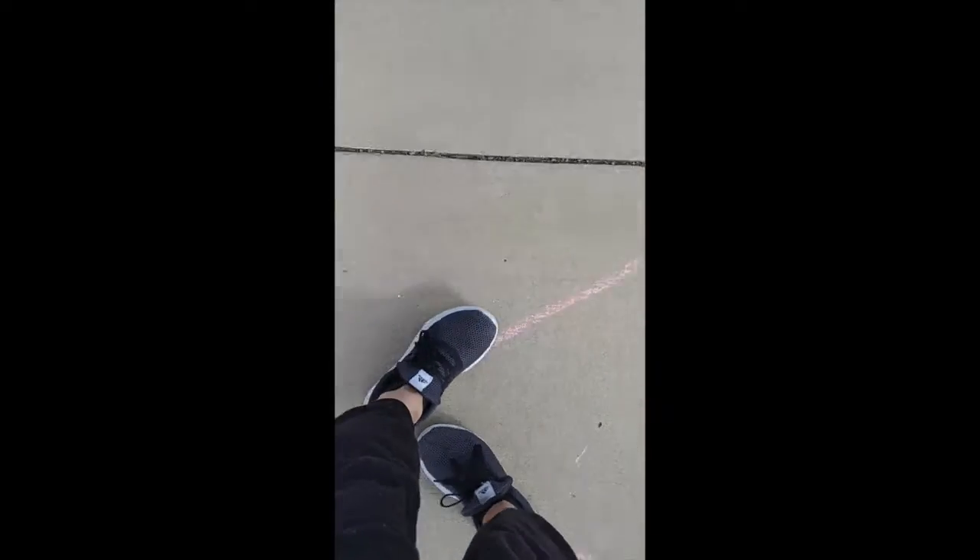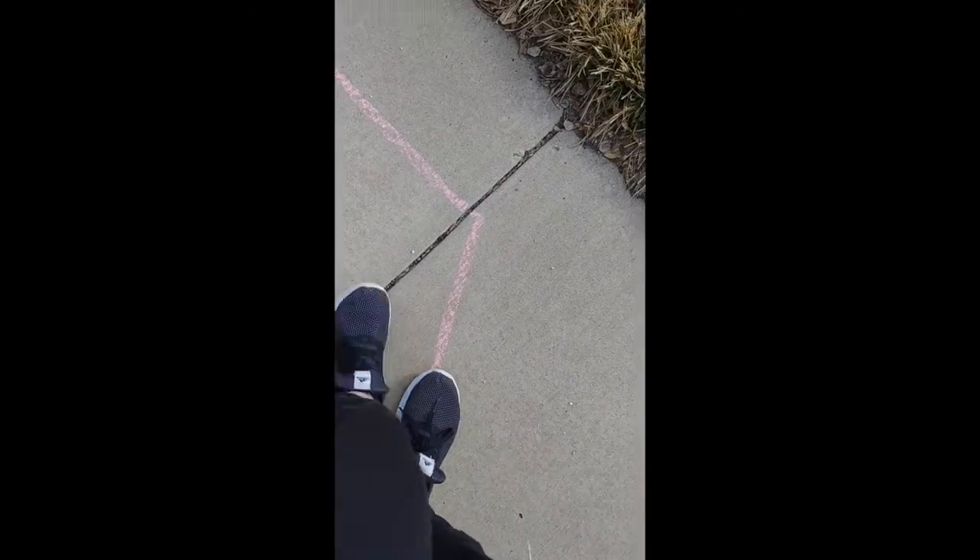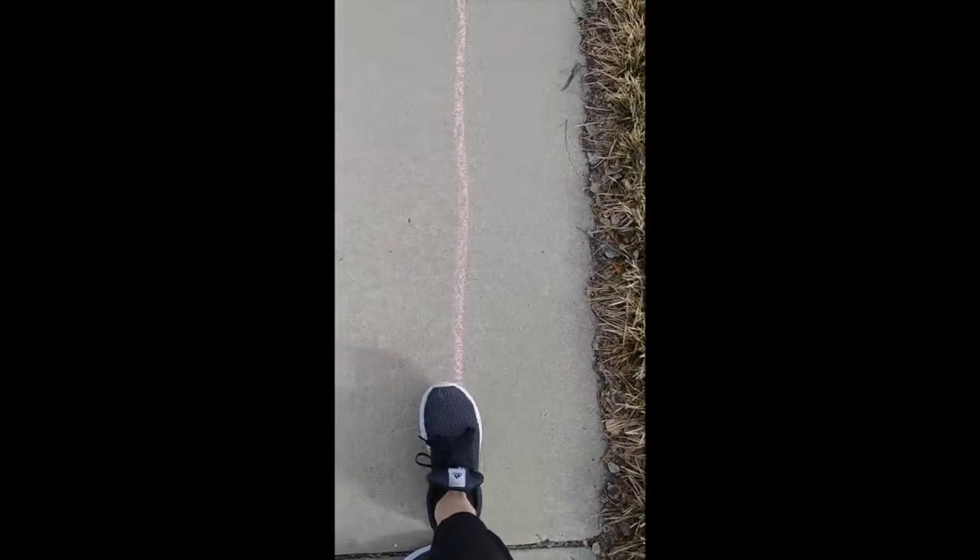And I'm just going to travel along my zigzag pathway. Then I'm going to go straight.